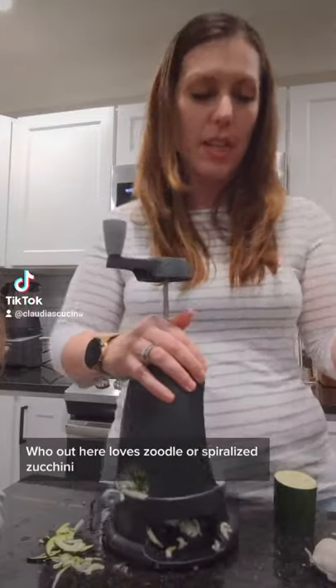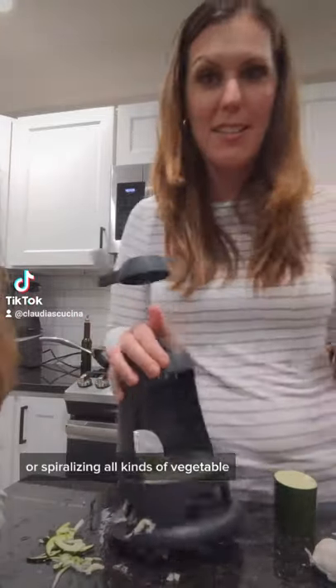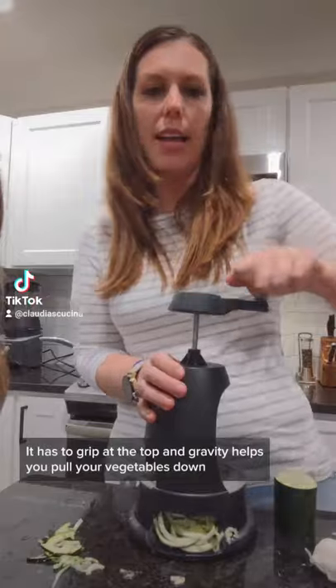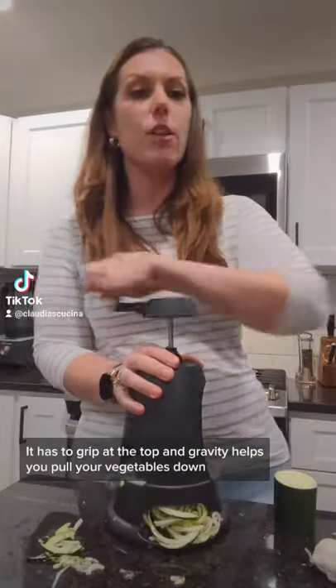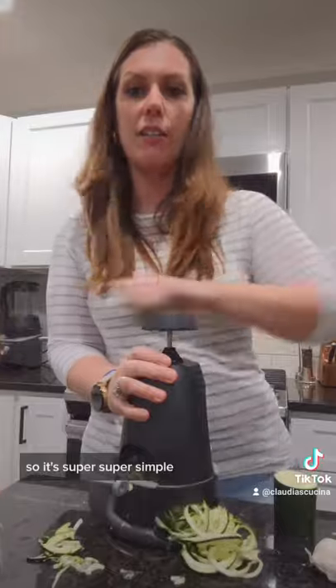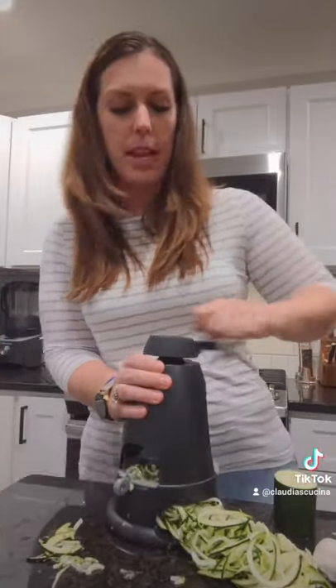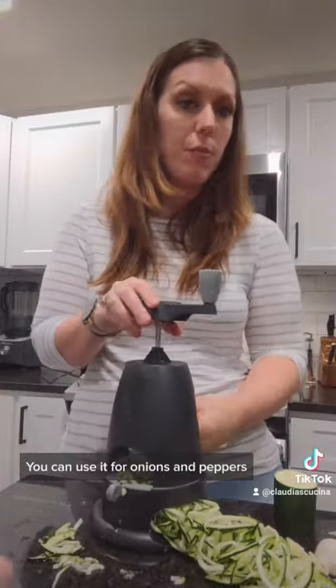Who loves zoodles, spiralized zucchini, or spiralizing all kinds of vegetables? Check out this spiralizer — it has a grip at the top and gravity helps you pull your vegetables down, so it's super simple and easy. Your kids could use it, and look how quickly you can have your own zucchini noodles. You can use it for onions, peppers, cucumbers, and more.